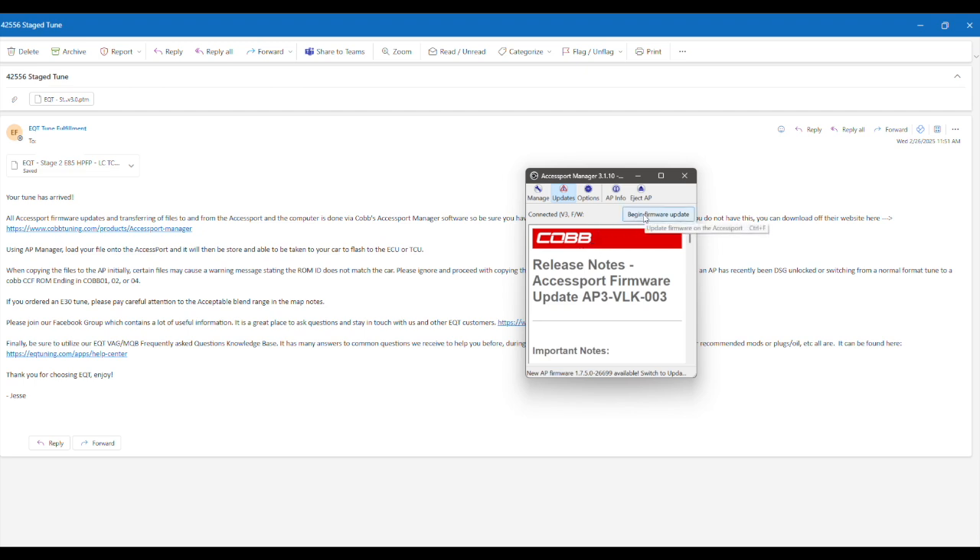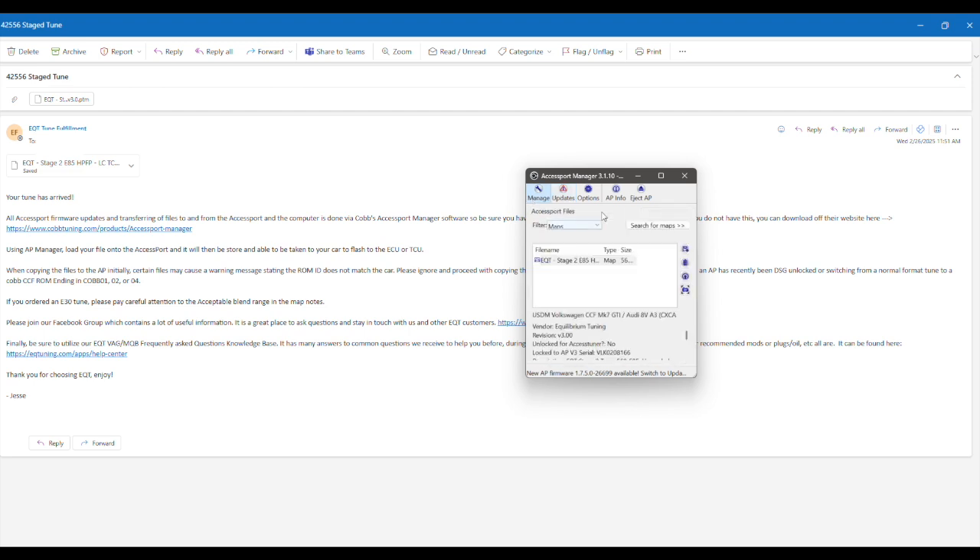So you can begin the firmware update. From there, you're good to go. Make sure to click eject, and then you can take your access port to your car and flash the tune.